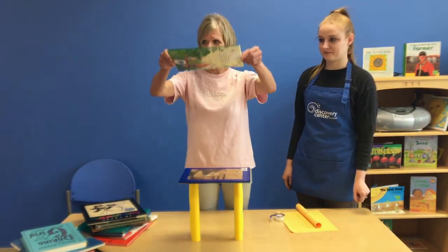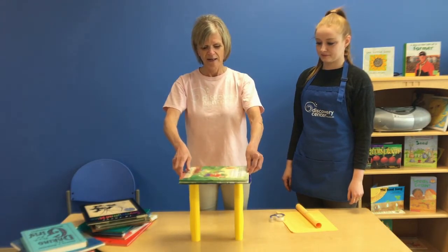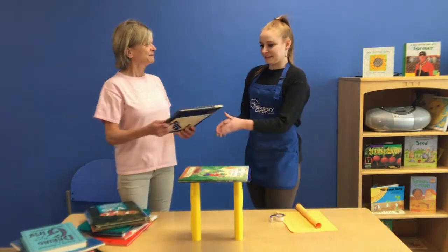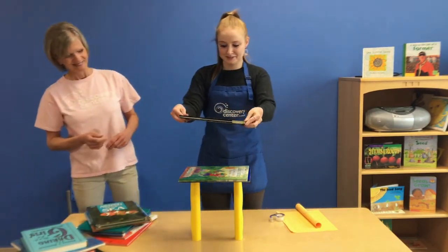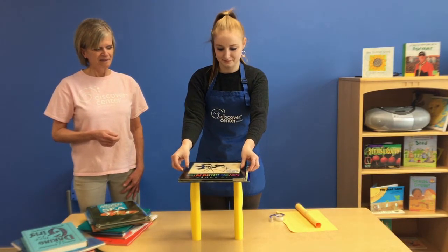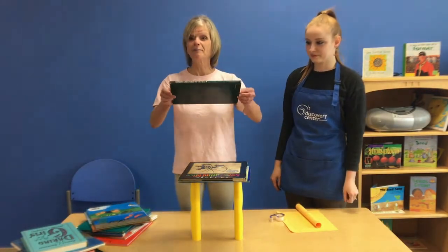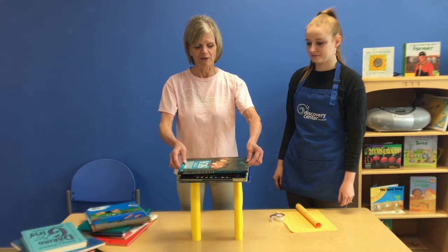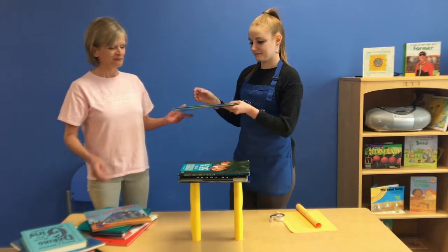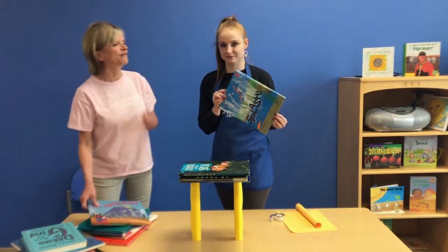When you place your books down, you want to do it from the top, very slowly and gently. The challenge in this engineering challenge is to see how many books you can stack on top of your paper cylinder or cylinders. How many do we have so far? Let's count — one, two, three, four. So this will be our fifth book.